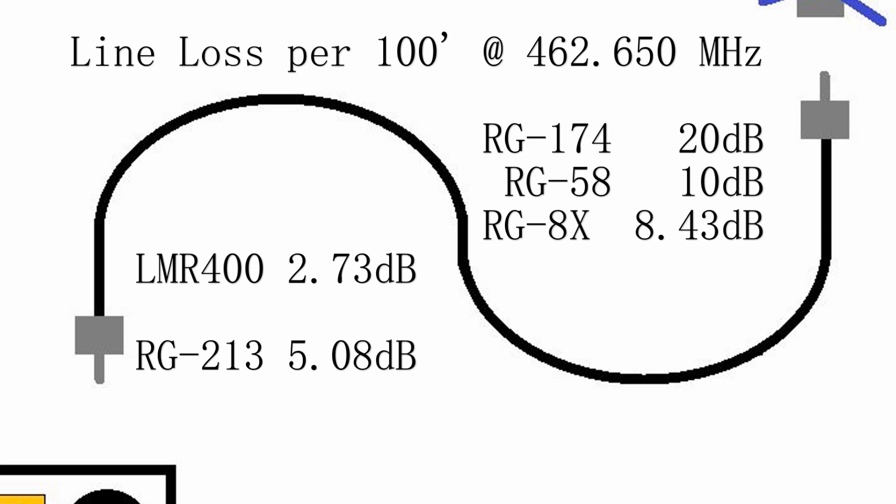That's one reason to have a higher wattage radio — 15, 40, or 50 watts are available. You could use RG58, which gives you about half the loss of the RG174, so that's better. The LMR400 and RG213 are too thick, really, to put into a mobile installation — these are something you'd want to use in your house.